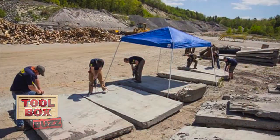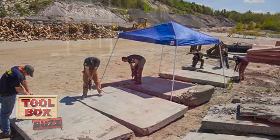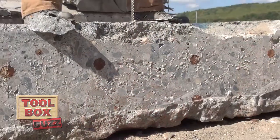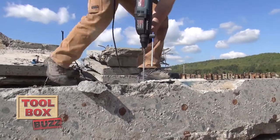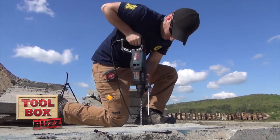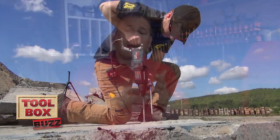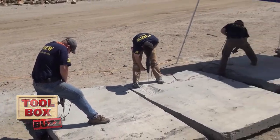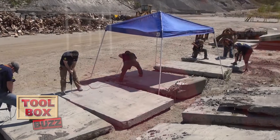That was fun. We had six Toolbox Buzz contractors drilling all day to put these bits through their paces in 10-inch reinforced bridge decks. These deck sections were cut from a highway up in Vermont, and the concrete decks had a minimum strength of 6,000 PSI — pretty strong. The decks had two grids of reinforcing steel, number five and number six embedded rebar, and needless to say the bridge deck samples represent a heavy-duty real-world application that many contractors face.